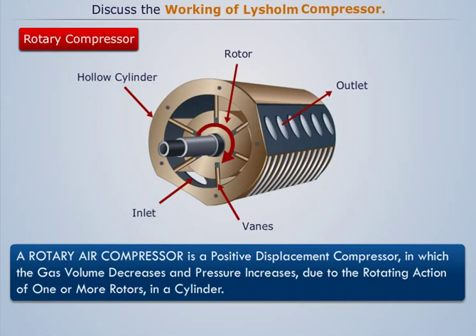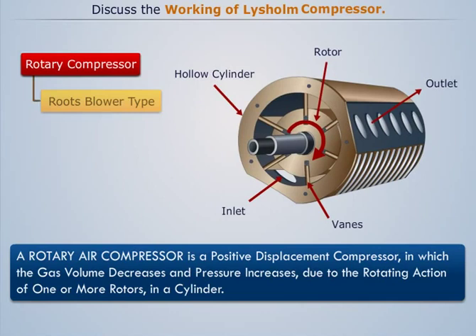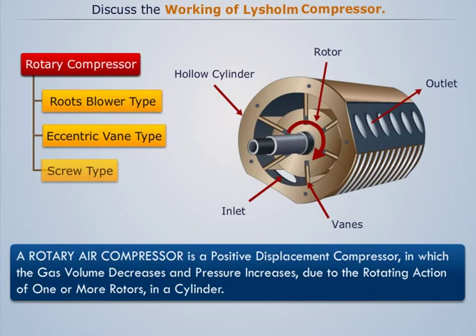Rotary air compressors are mainly of three types: roots blower type compressor, eccentric vane type blower, and screw type compressor. Now let's discuss the working of Lysholm type screw blower in brief.